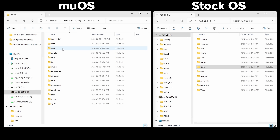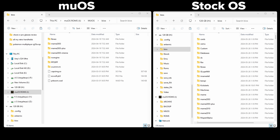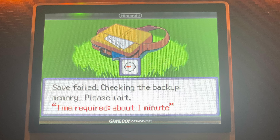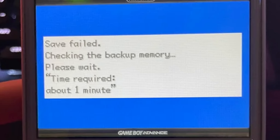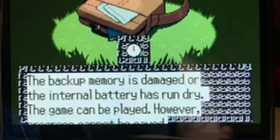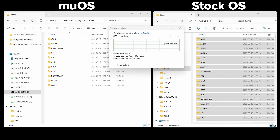Head into the MUOS folder and now into BIOS — this is where you put your BIOS files. Do the exact same thing again: head to the BIOS folder on the stock SD card and copy and paste all of them onto the MUOS card. Don't skip this or a lot of your disc-based systems won't load — especially PlayStation 1, but there are a lot of others too. I want to be clear: I don't suggest using the stock ROMs. The BIOS files are fine but the ROMs are definitely not — you're going to run into a lot of issues especially with saving in Pokémon. My suggestion is transfer everything over but replace the ROMs as you go.